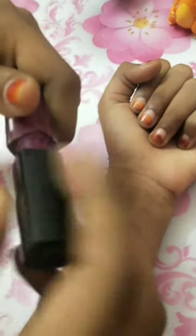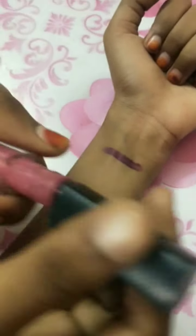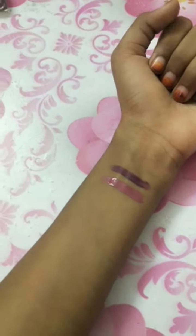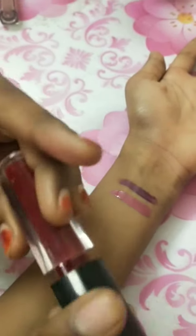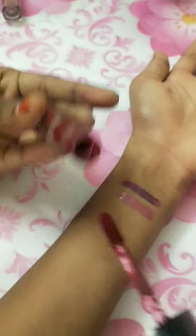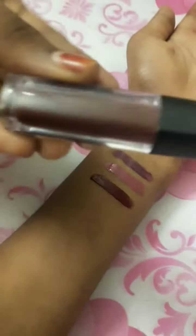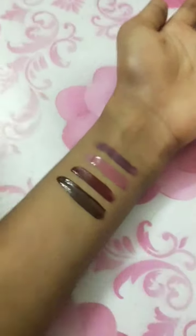We will show this eye color. First we are going to show this color — the color is different. Next we are going to see the color. This is a dark red shade, this is a brownish color, this is a dark color.